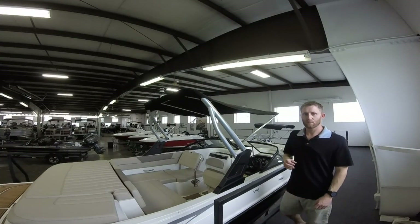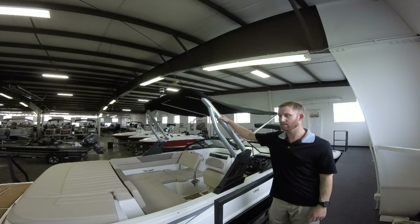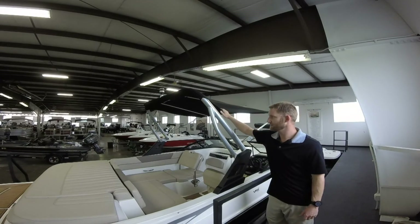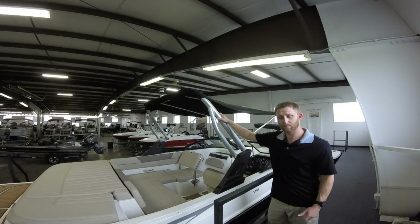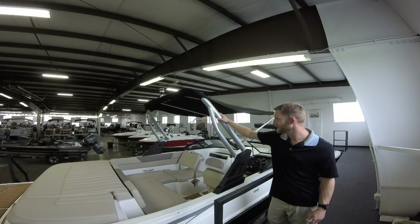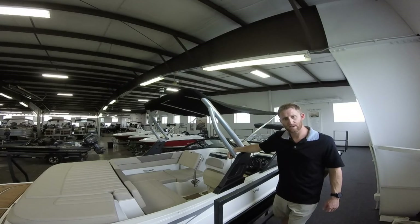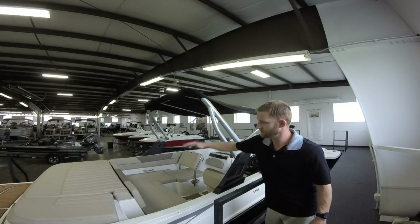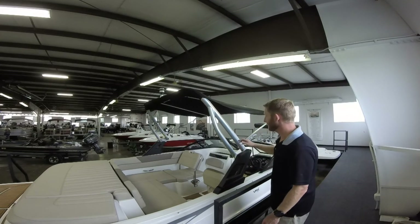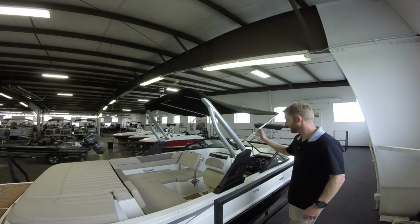Before we move to the front of the boat, I want to mention this is the Extreme Tower from Bayliner — it has the integrated top. One thing nice about this is that when you have towing or if you have bridge restrictions on a lake, this tower is collapsible. There are two screws and hinges that you undo and it will fold down nice and neat. It's a great looking tower — very durable and easy to use.